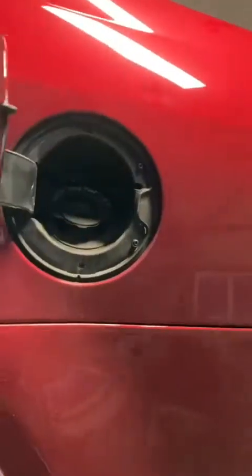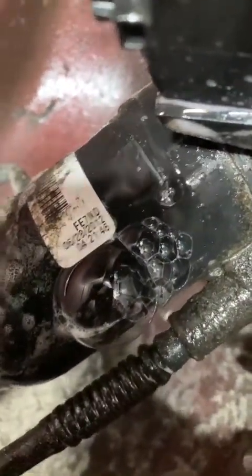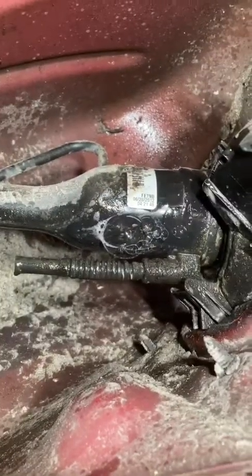There it is. You can see with a little soap and water, bubbles coming out of that little vented area. So somewhere inside there it's leaking.